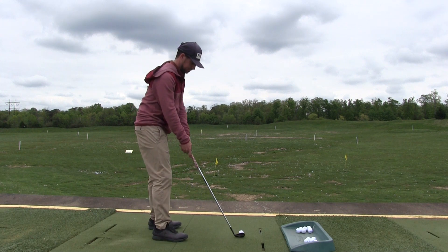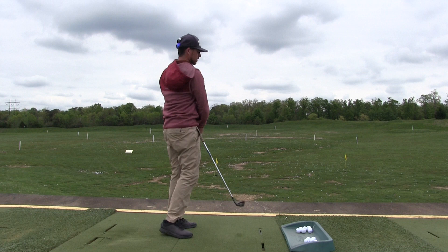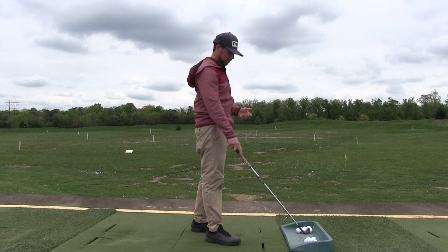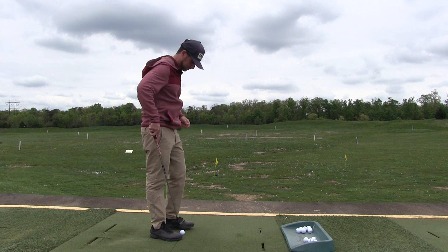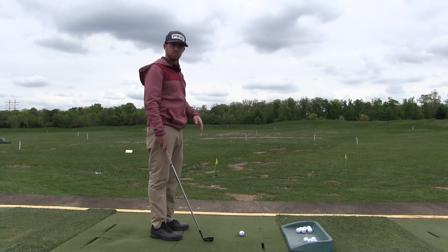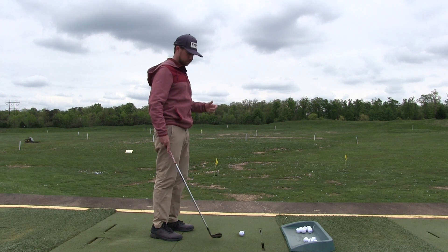Here's gear one. That was a smooth swing, not too much effort. Ball came in flatter, didn't carry as far. Now I'll go on to gear two — more effort, more speed throughout my body, higher ball, a little more distance.